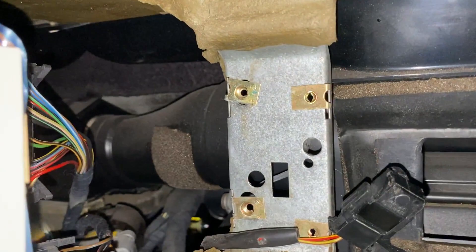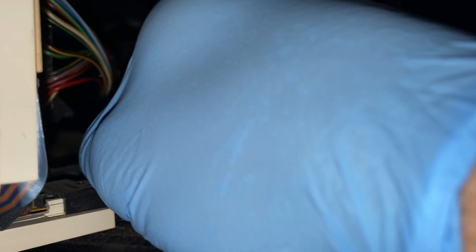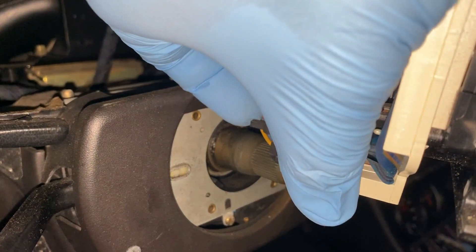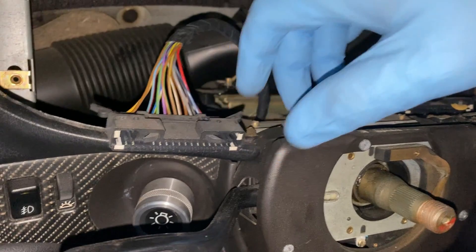Behind the gauge cluster on the right side, you're going to find two plugs that you need to remove. The way you do this is you take these tabs and turn them out on each side. Once they're pushed out, you can unplug everything. On the left-hand side of the cluster you're going to have another plug — just take this tab and pull it out, then do the same thing on the other side. Be gentle, they will break. Once these are pulled apart, it just comes undone and you're able to remove the cluster.